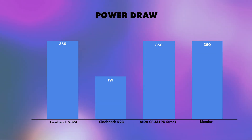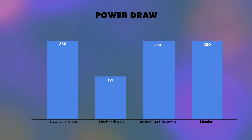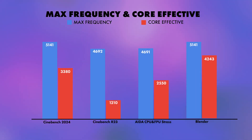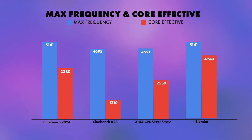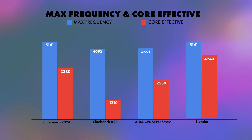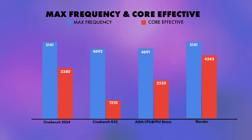Overclocks will come in the future, but this shows just how power efficient the CPU is. For max frequency and core effective: the max frequency hit was 5,141MHz, mirrored across Cinebench 2024 and Blender. The highest core effective frequency was 4,243MHz from Blender — because it's a more stabilized test in terms of demand, so core effective frequencies shift between benchmarks.